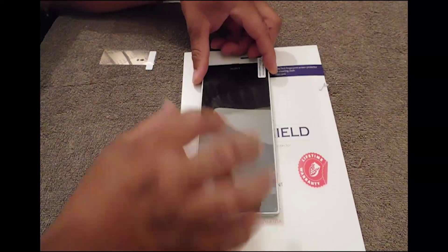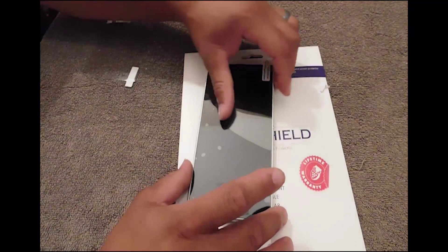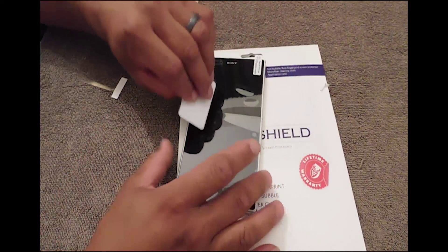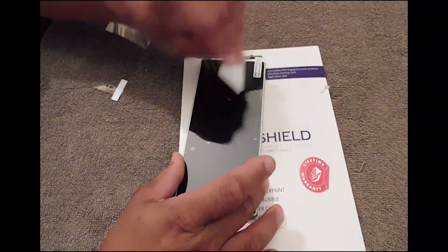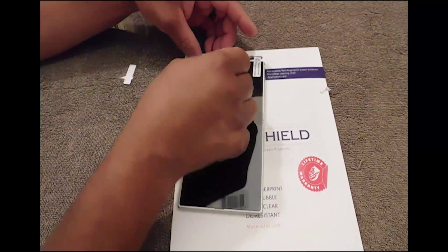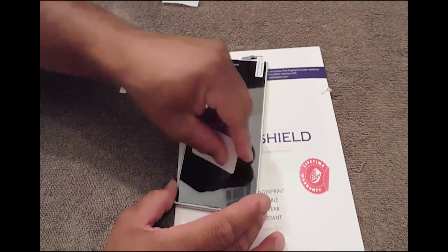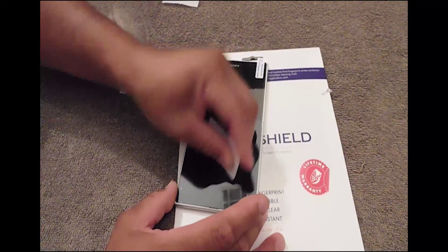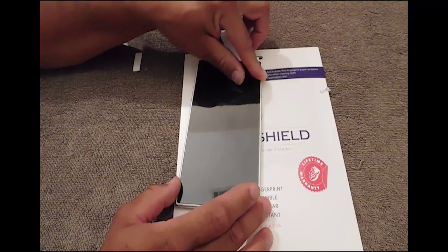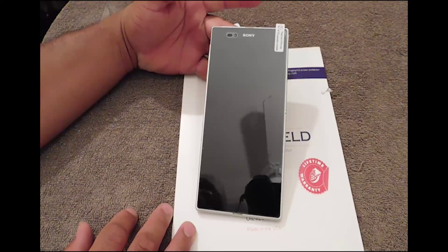Okay, now you see all the bubbles — that's okay, smooth that out. It does come with an applicator card, and you just take it and get the bubbles out. If you do it the way I just showed you, you'll pick up a way on how to do it. This to me is the best, smoothest way. Look at that — it's smooth.